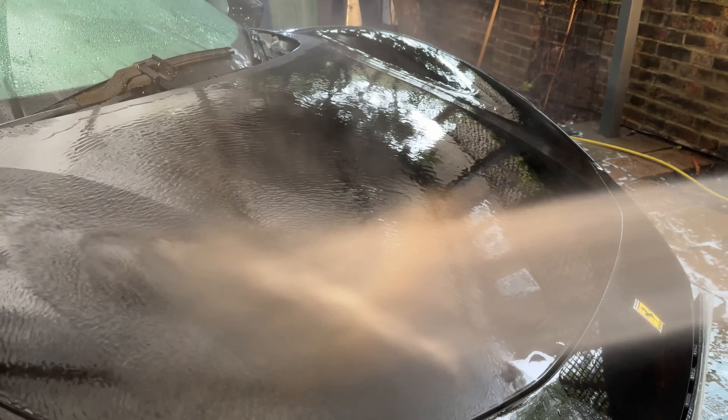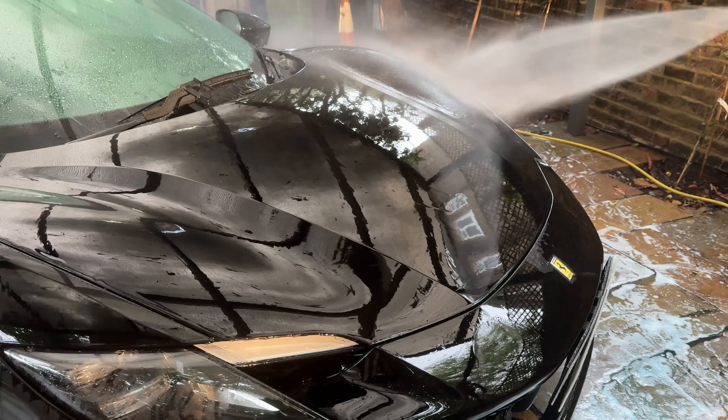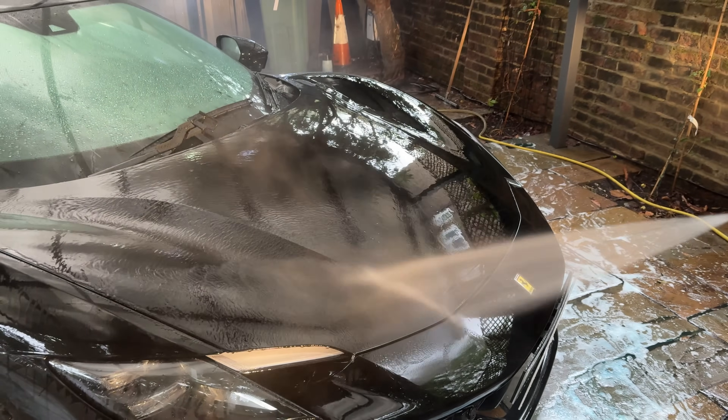As you can see, this car has absolutely no protection whatsoever, but don't worry as we will take care of this in the later stages of the detail.